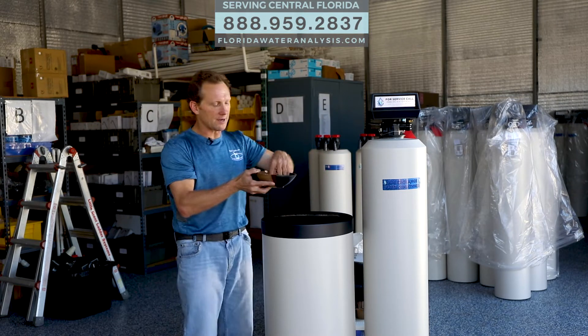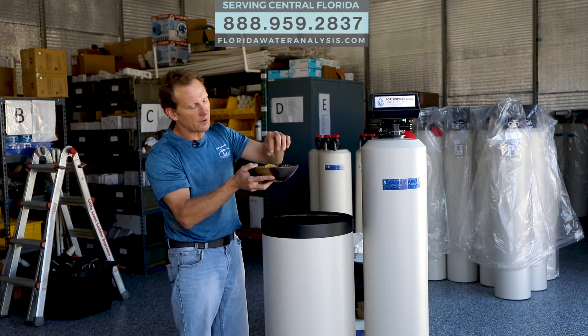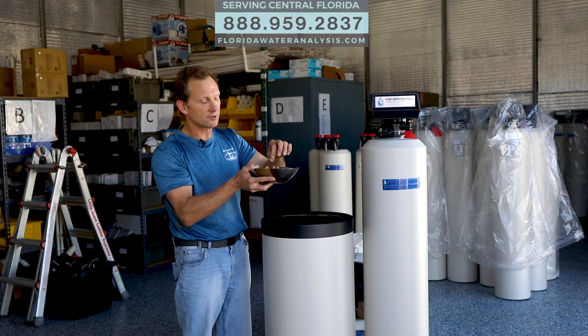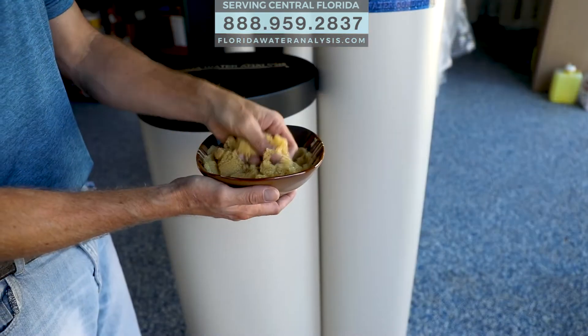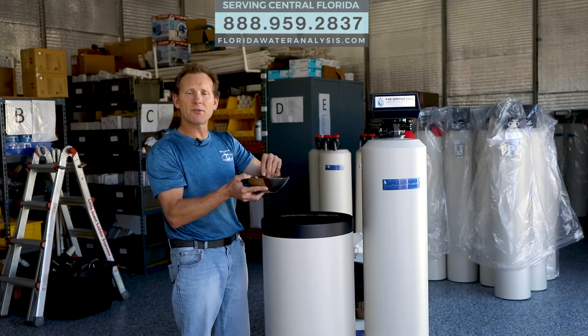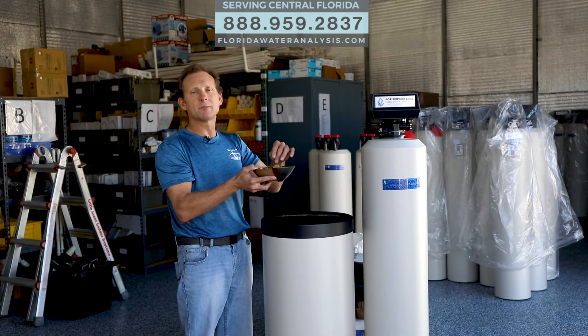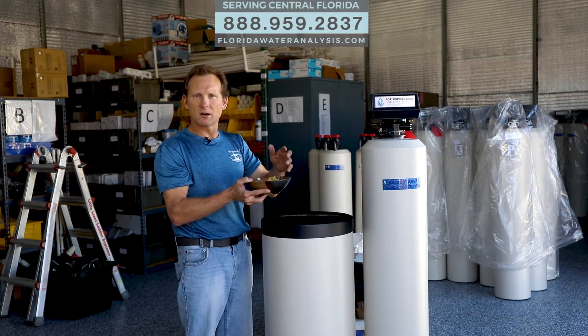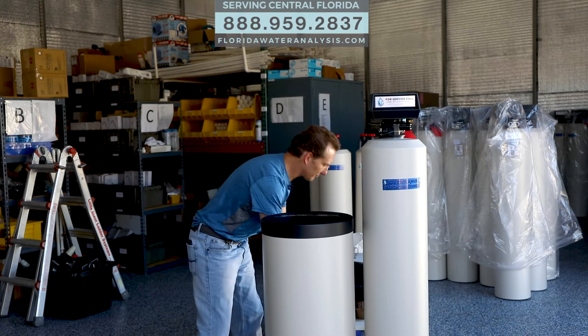The next is your resin. These are tiny little polystyrene beads, and these are a very high-grade resin. They're designed to resist the breakdown during chlorination and all that. This is going to soften your water, take out things like calcium, magnesium, manganese, and even a little bit of iron. That's the second component.